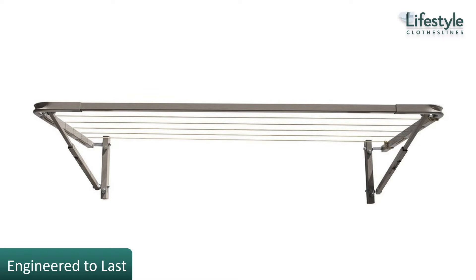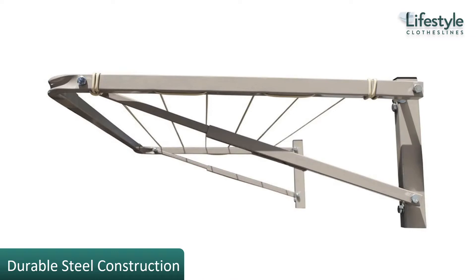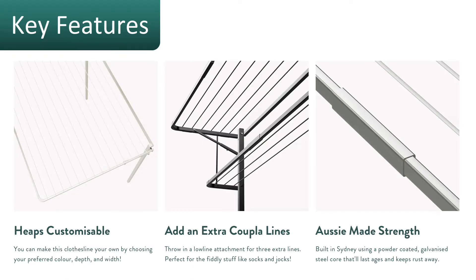The Eco 120 clothesline is engineered to last. It is designed and built in Australia, so you know it's very high quality. It is a spacious yet compact wall clothesline with a small footprint, suiting really small areas. It is built with all Australian galva bond steel and then powder coated in a range of colors, so it's really going to last a lifetime in Australian conditions.